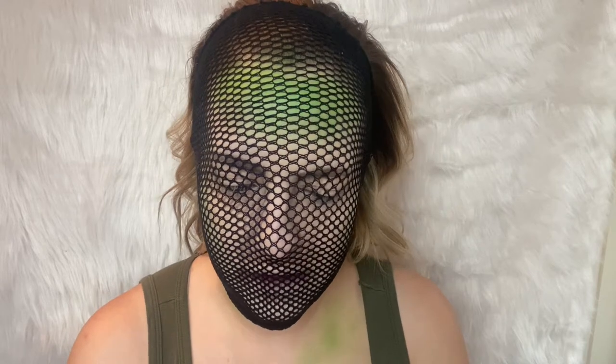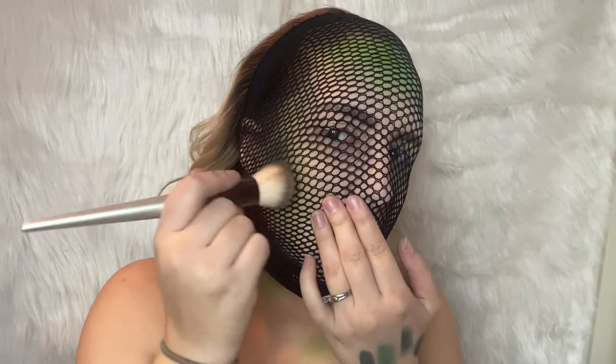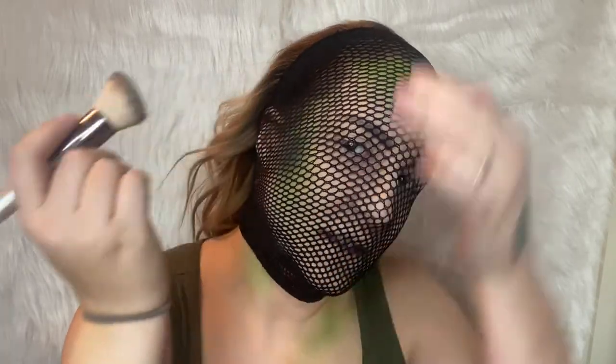I want to bring it all the way off onto my neck and then we're just gonna pull that up. I just want to make sure my hair is all back. With another angled face brush, I am going to go in with Untamed from the Anastasia Beverly Hills Subculture palette and start tapping that in towards the edge of my face.